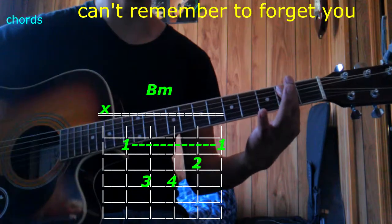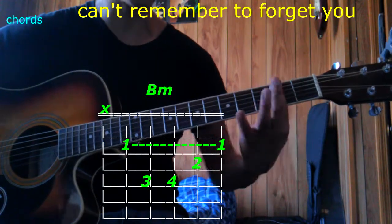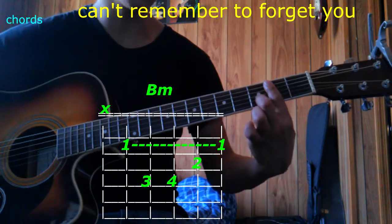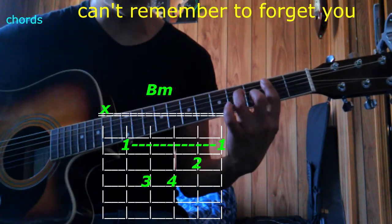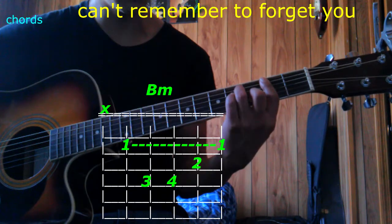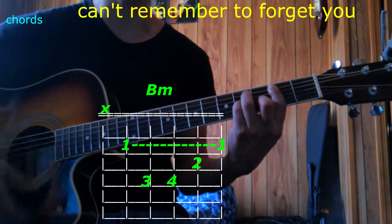And now B minor. 1st finger goes on the 2nd fret on the first 5 strings. Now take your 2nd finger on the 2nd string 3rd fret, 3rd finger goes on the 4th string 2nd fret, pinky goes on the 3rd string 4th fret, play only 5 strings — that's B minor.